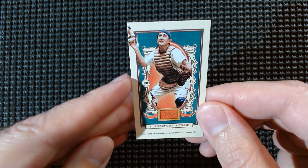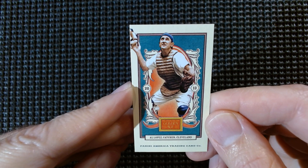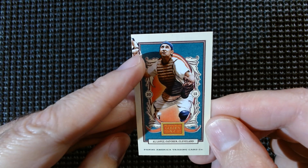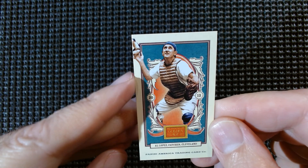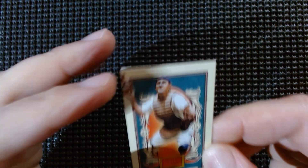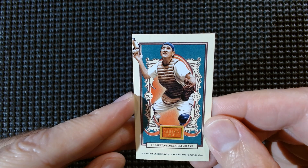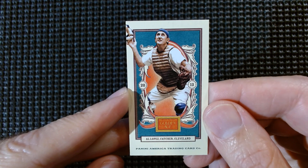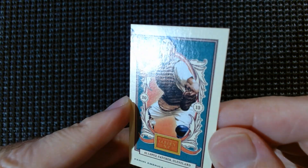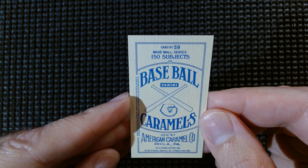This one always throws me — another baseball card: Al Lopez, Cleveland catcher, because that glove pops out into the frame. So that's a neat little design they did there — you'll be flipping through and think, 'oh, what is that, is that card backwards or a different border?' Free Cleveland Indians fans, look at that old school glove. Card number 59.